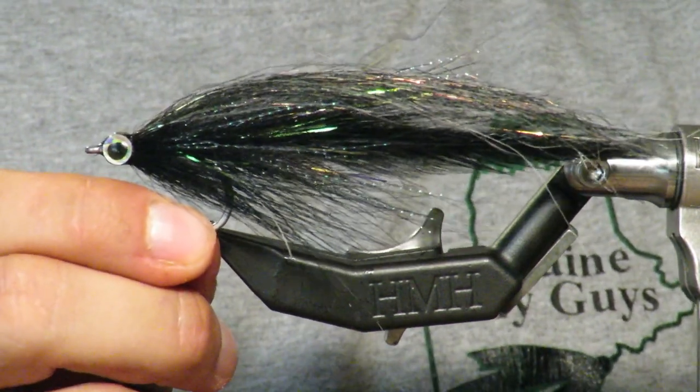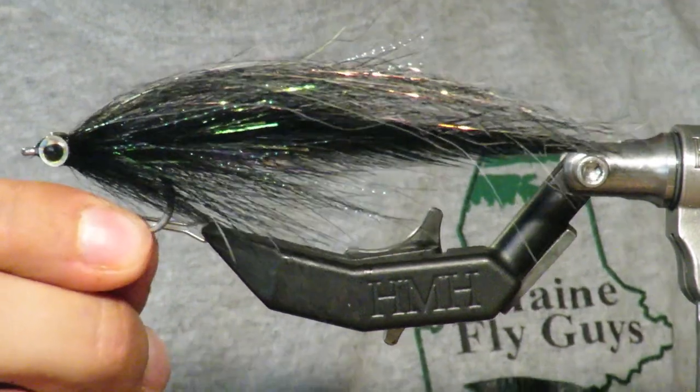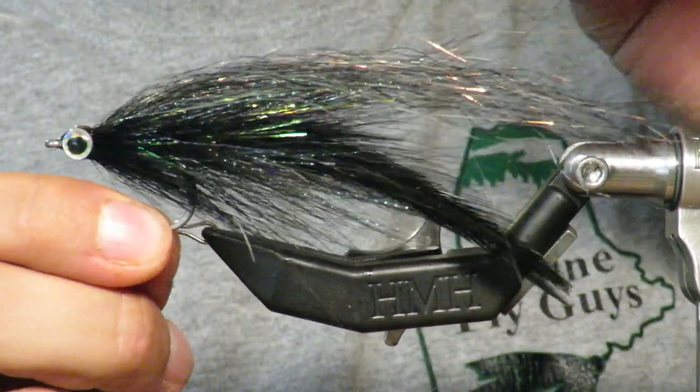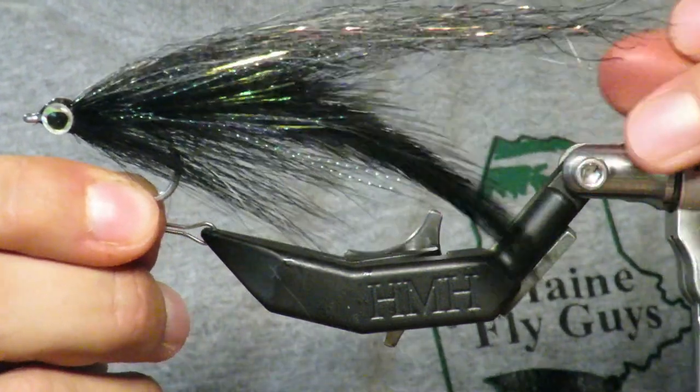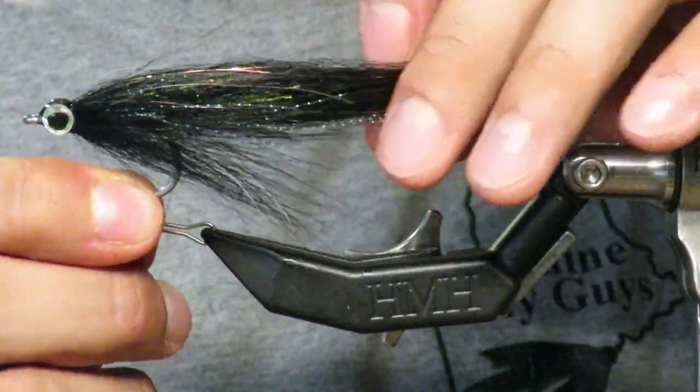Welcome back everybody. Maine Fly Guys here with another tutorial. Today we're going to be doing this little black articulated baitfish that I really enjoy for stripers, bass, or pike. A really great nighttime pattern.